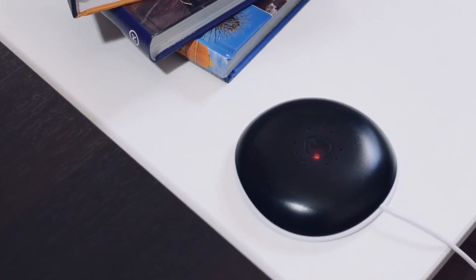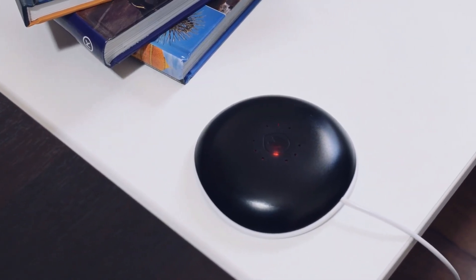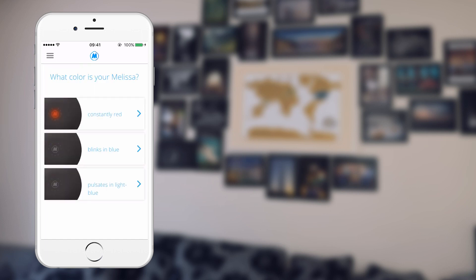When you switch Melissa on for the first time, the light has to be constantly red. Press Add Melissa and follow the instructions.